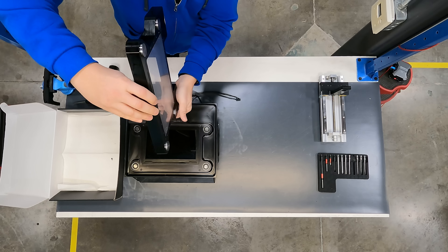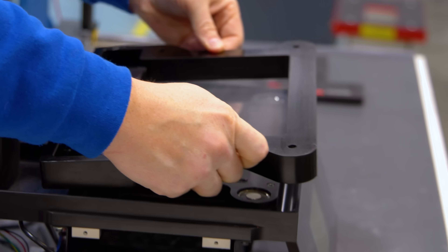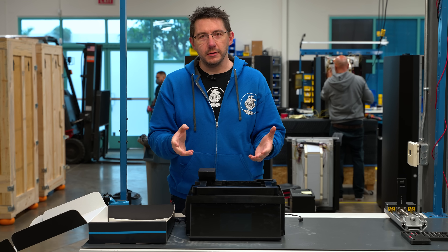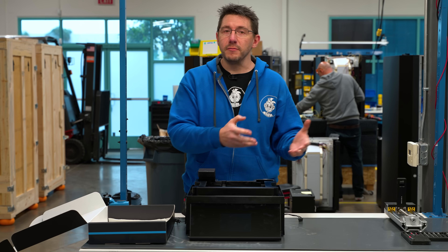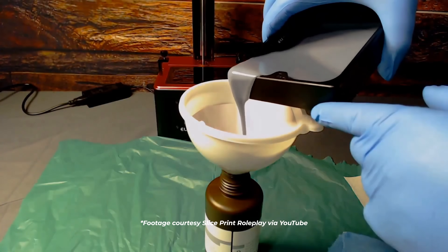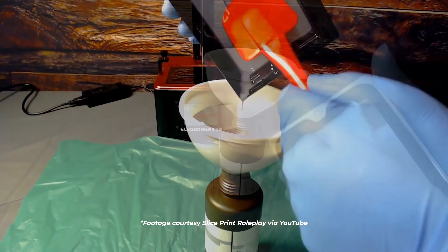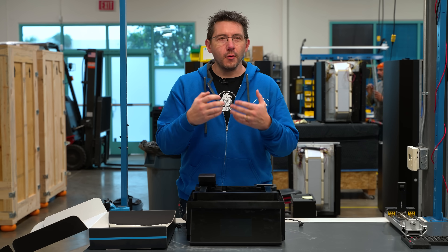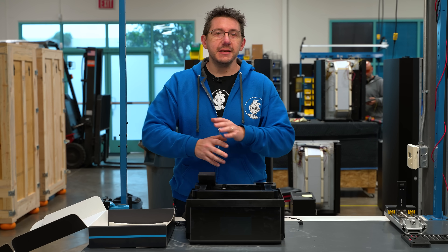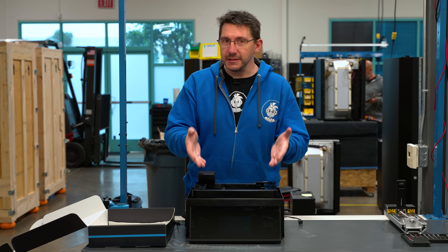The VAT itself has the Everlast membrane and magnetic attachments to hold it in place. VATs themselves can contain multiple materials, and it's not out of the question for a company to have multiple VATs with multiple materials. With any resin machine, if you want to print a different resin material you have to empty it out, wipe it out, and clean it. In an industrial environment where time is money, having multiple VATs is essential for the workflow.